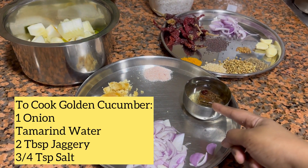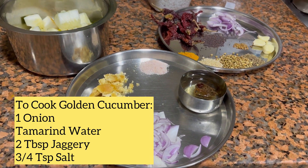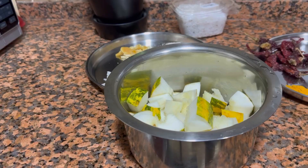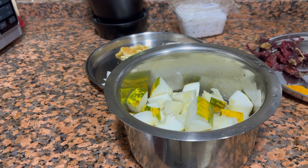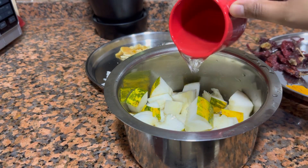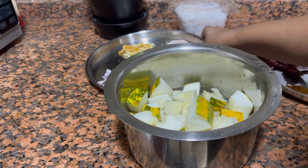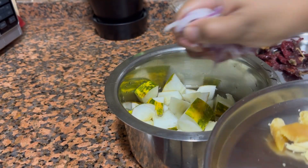So first, let's cook the golden cucumber. For this you would need 1 onion, around 3 tbsp of tamarind water, 2 tbsp of jaggery, and 3–4 tsp of salt. I will be adding around 1½ cups of water and adding all the other ingredients — onion, jaggery, salt, and tamarind water.